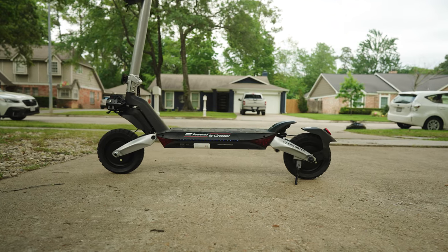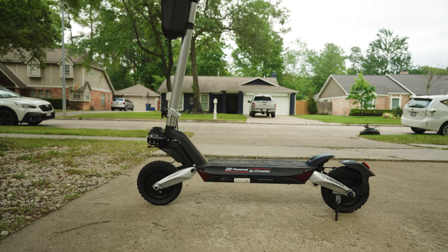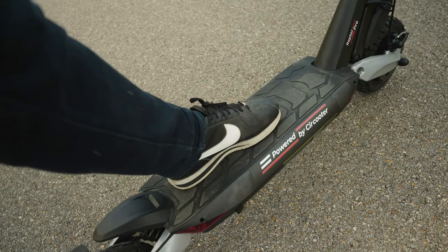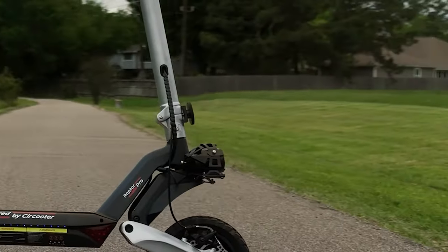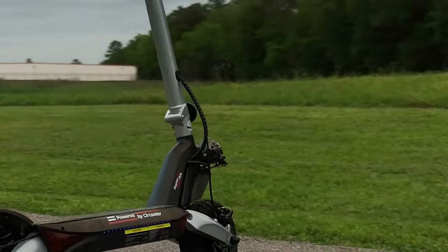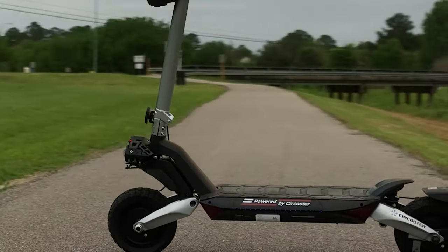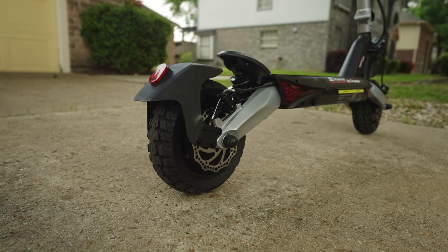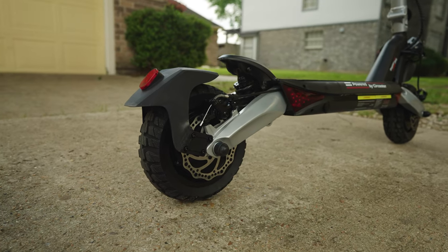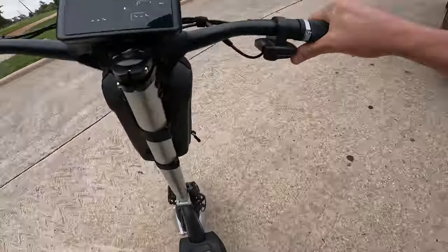The Raptor Pro has a sturdy aluminum alloy frame that can support up to 440 pounds. The frame's construction and geometry make it suitable for riders of all sizes, though it is a bit on the bigger and taller side. The locking mechanism for the stem is very secure — as someone who's had a scooter fold under them going 20 miles per hour, this added security is very much appreciated. With its solid tires and front and rear mechanical disc brakes, the Raptor Pro is built to handle any sort of riding.